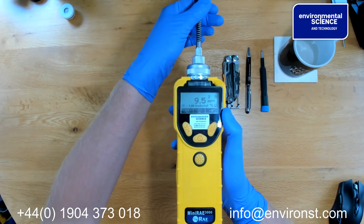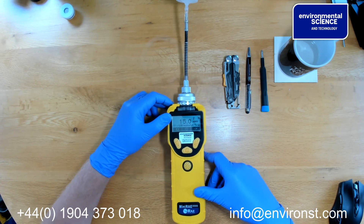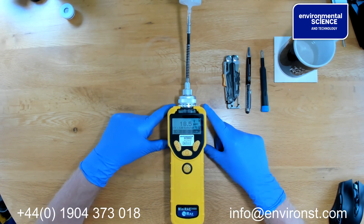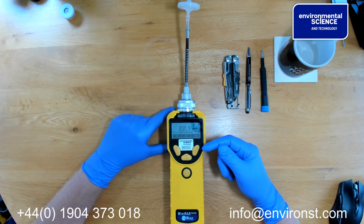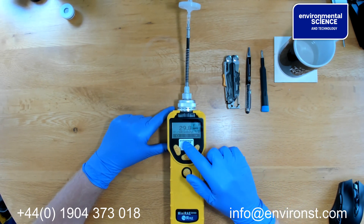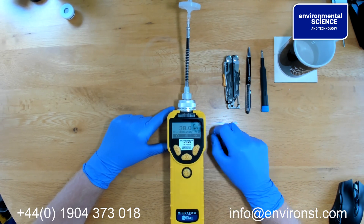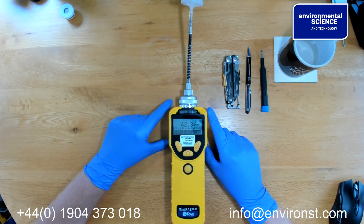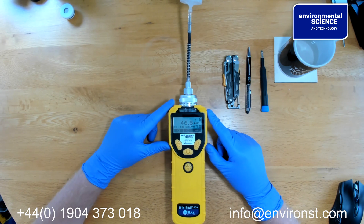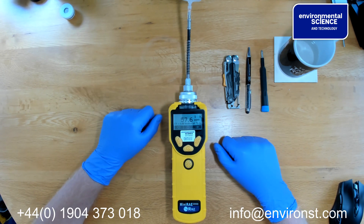Now this is not VOCs — this is moisture sensitivity. And what you'll see now is after it's been taken away from the hot drink, it continues to rise because there is nucleated water on the electrodes of the actual sensor. So this unit is moisture sensitive and not really of any use if you're going to be doing headspace analysis on soils, or if you're in a high humidity atmosphere.